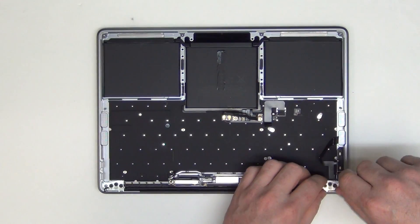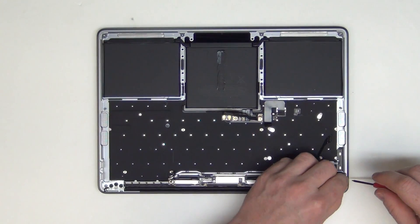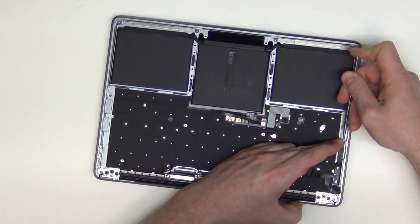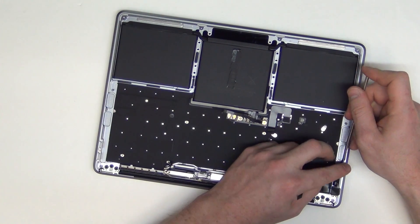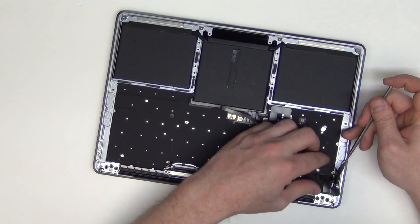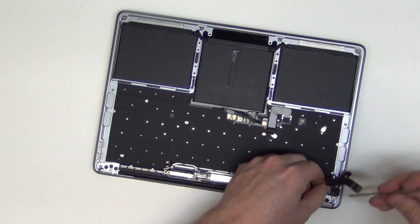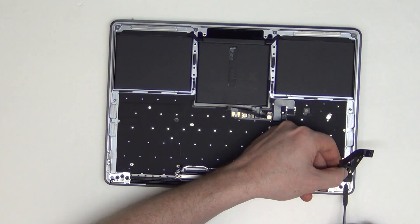Next, remove the T5 screws from the headphone board assembly. Then, using a flat tool, gently lift up on the microphone board cable. Once the microphone has been separated, use your flat tool to lift up on the headphone board assembly to separate it.